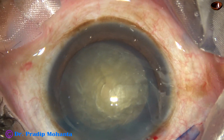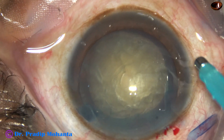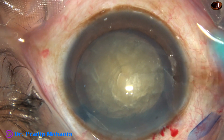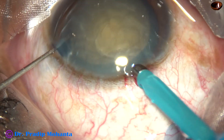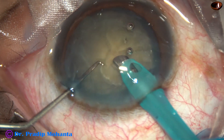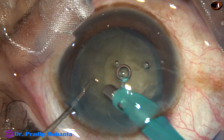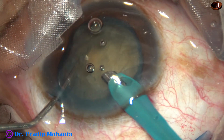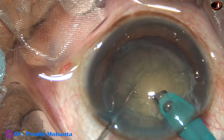Visco is again injected and now is the time to introduce the tip of the FACO needle. The machine being used is Faros from Oertli, Switzerland. I am in FACO 2 mode from the very beginning, and this is the technique I am going to employ.